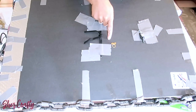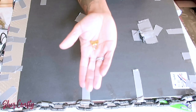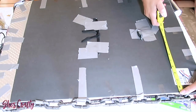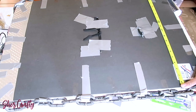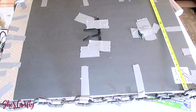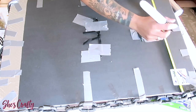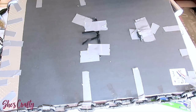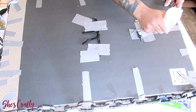For hanging the picture, I have these hooks which you can also pick up from the Dollar Tree. I'm going to find the center of my board using a tape measure. You want to make sure you find the center so that your picture can hang properly. I'm also going to use some Gorilla Glue right before I place the hook.